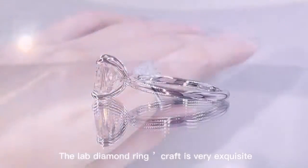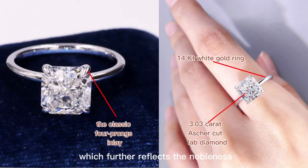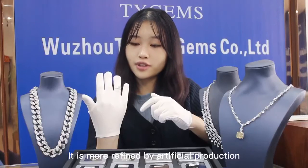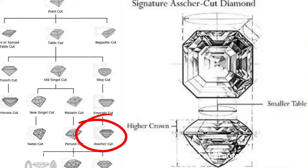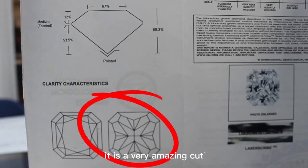The lab diamond ring craft is very exquisite. It is designed with the classic four-pronged inlay technique, which further reflects the nobleness. The ring is inlaid with a square Asscher cut diamond, more refined by artisanal production. This kind of diamond has low-key characteristics — the brilliance reflects off the straight surface with a perfect, symmetrical cut design. It is a very amazing cut.